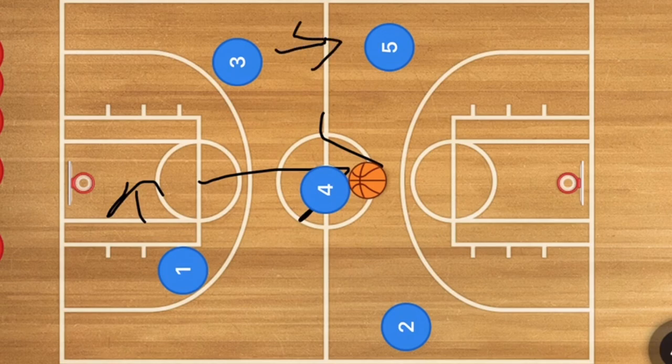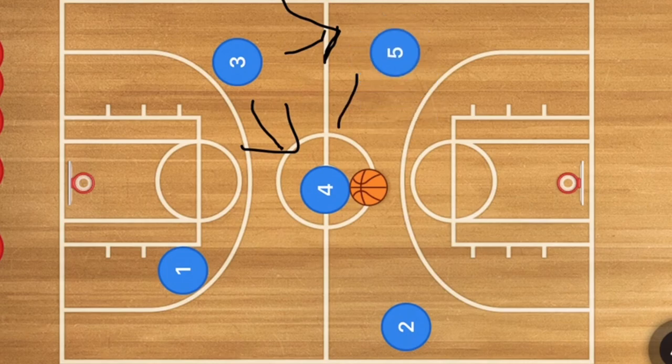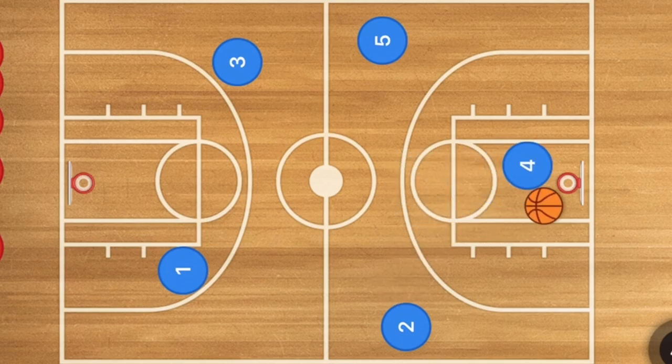Player five may also have been an option for the pass. Either way, player four gets the ball and can pass to player five afterward, or he or she could pass to player two as well. This is going to be a give-and-go — it doesn't matter which side it goes to. It'll be a give-and-go for player four, hopefully for a layup. If not, they set up the offense, but this might give you an option for a quick basket off a press.